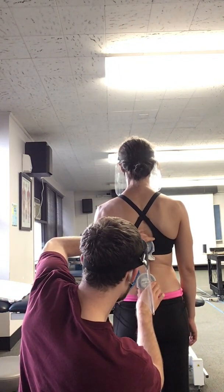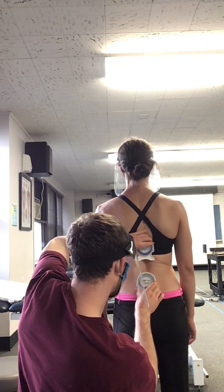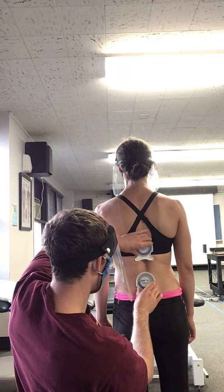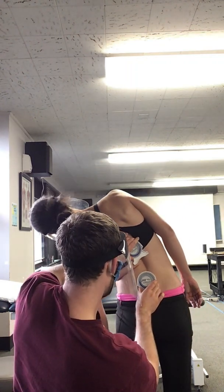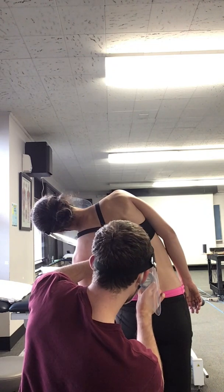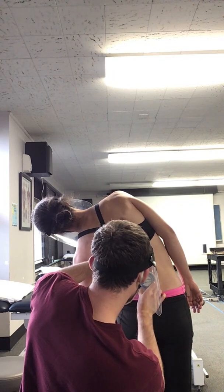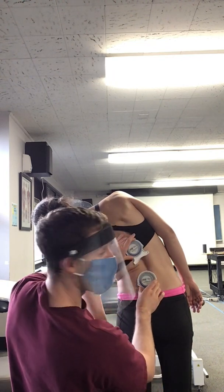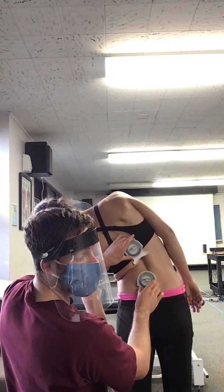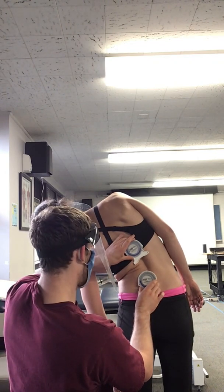And then before I do the next step, I'm going to make sure it's zeroed out again. All right, they're both zeroed out. And Jenna, I'm going to have you bend to the left. This side is about 35 on the top and five on the bottom. So again, subtracting 35 minus five, I'm getting 30 — so 30 degrees of lateral flexion to the left.